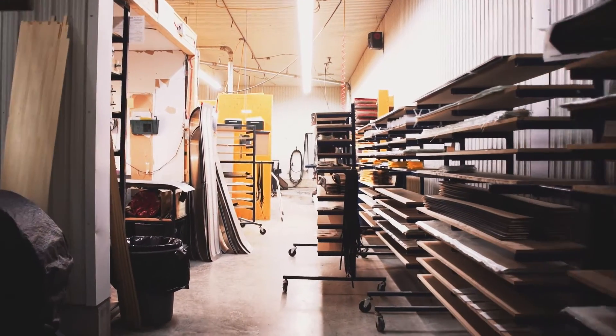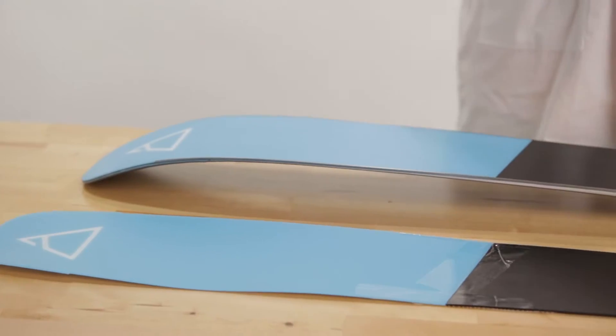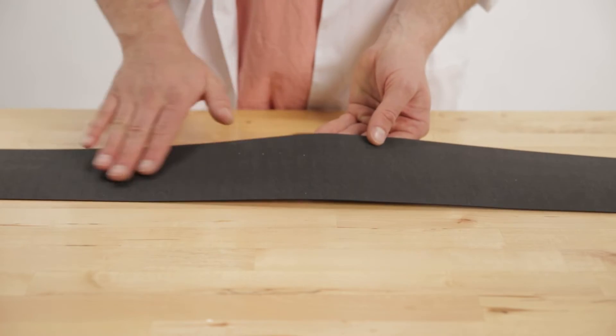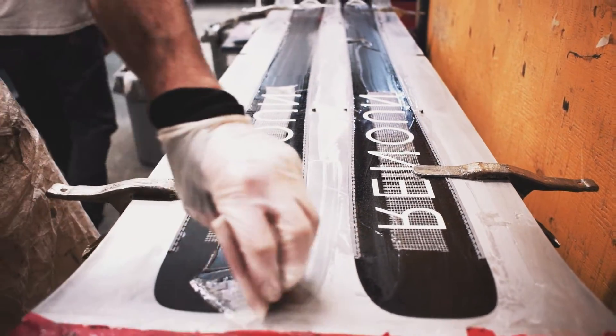Bases actually show up at the factory in a big roll, and before they're made into a ski, they're cut out in the shape of the ski itself — and this is what they look like. They're actually shiny on one side before they have a texture on them. On the other side, they've been roughened up, sanded off, and then flame treated, which helps with the adhesion and bonding to the rest of the layers.